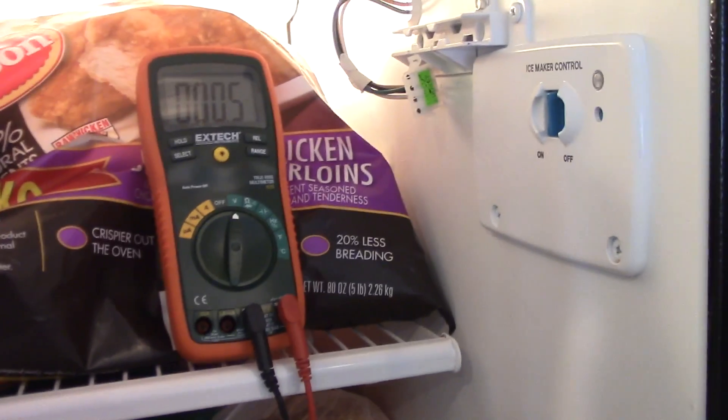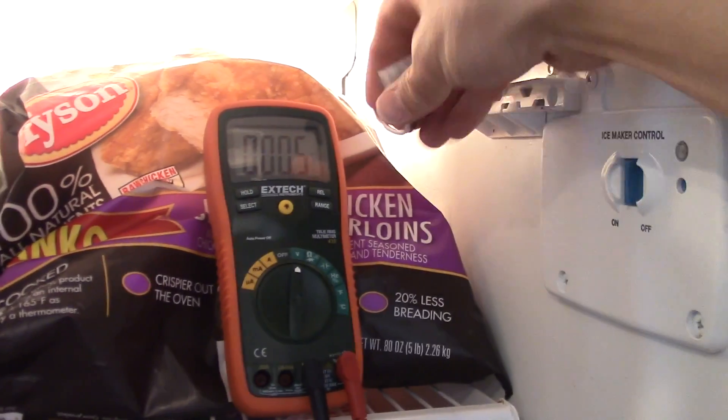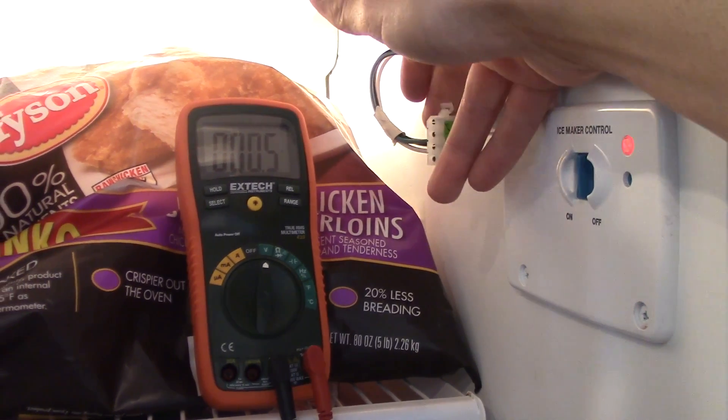All right, hey everybody, it's Adam here again. I'm going to show you how to measure the voltage coming out of the line for your ice maker. You can see here I've already removed the ice maker and unplugged it.